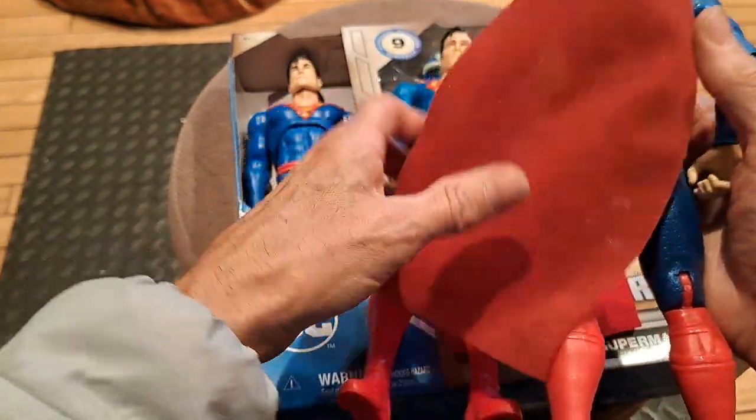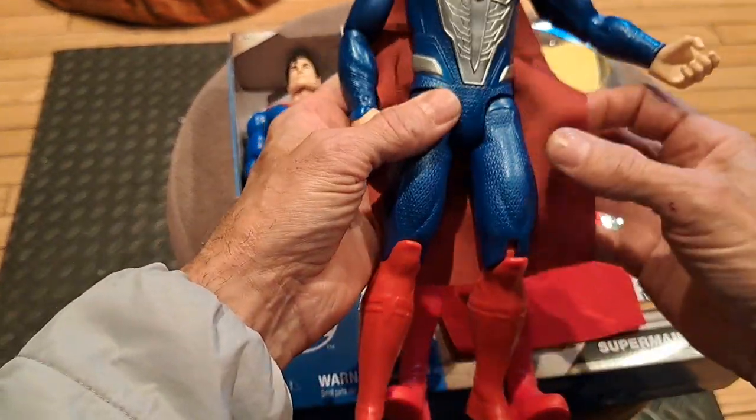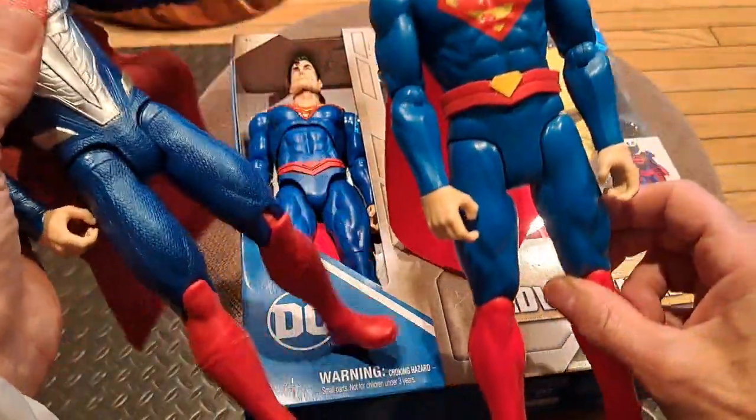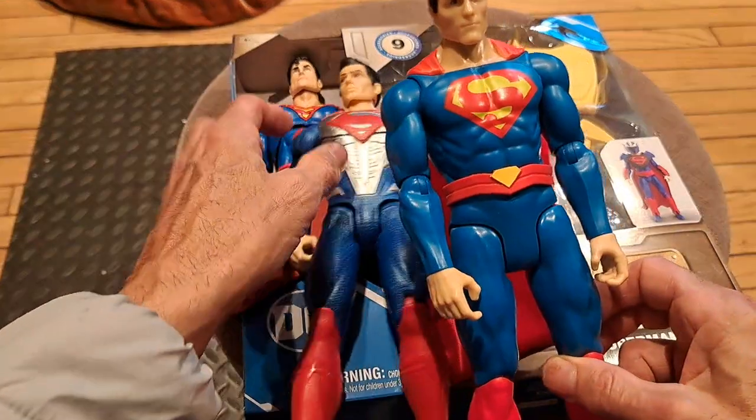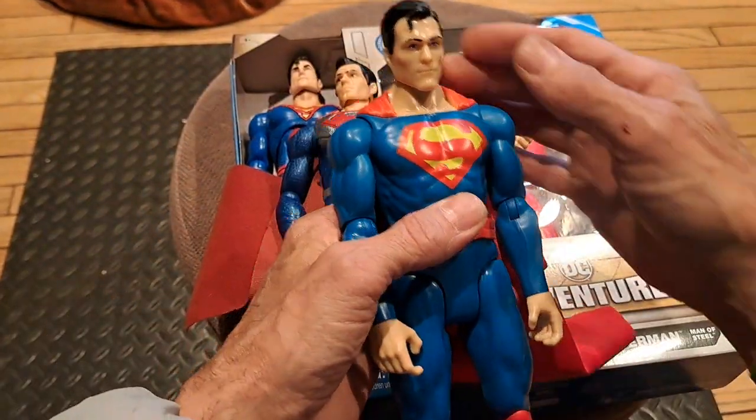You've got the nice cloth, muted red cape, as opposed to the 1970s bright cape. And this looks a lot like Christopher Reeve — maybe that's who they were trying to reference with this Superman.